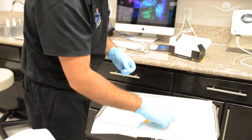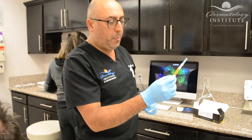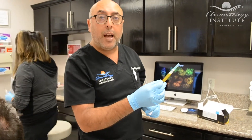As you can see, we've drawn up the patient's blood and we spun it down in a centrifuge. And using a special kit and device, we're able to separate out the platelet-rich plasma. And we are going to now reintroduce this plasma into the scalp.